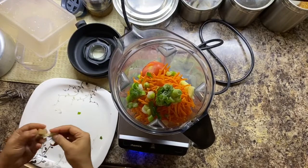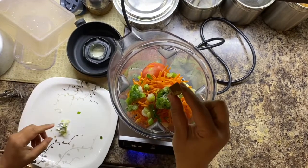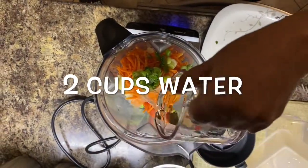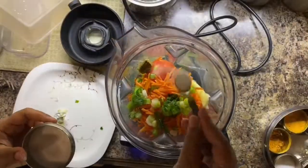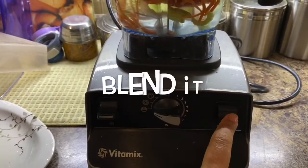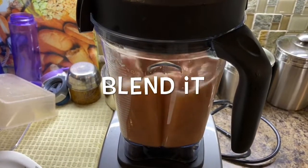Once you add all the veggies, then add a half veggie cube into it. Or you can also add veggie stock or chicken stock as your choice. Then we need to add 2 cups of water. Add salt to taste and blend all the veggies together in the mixer.